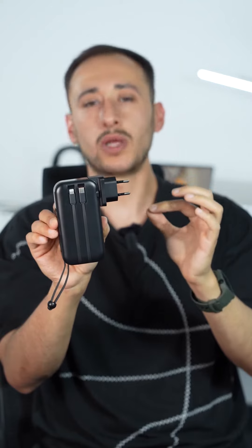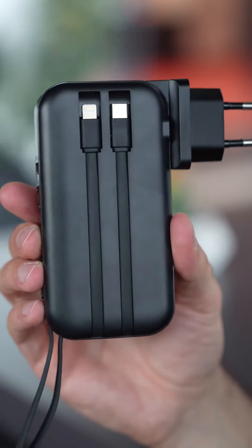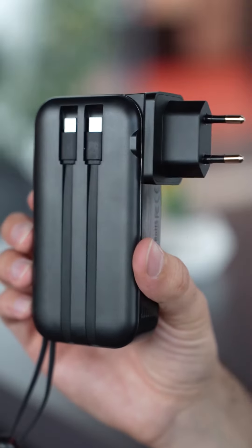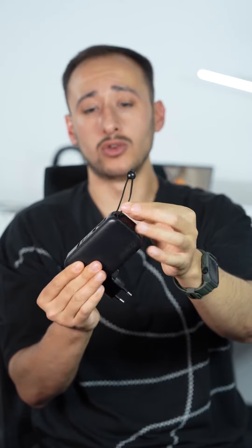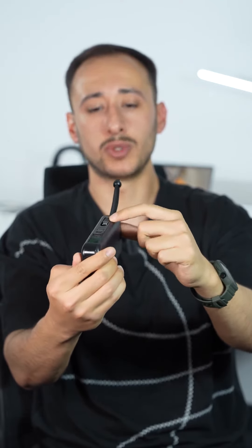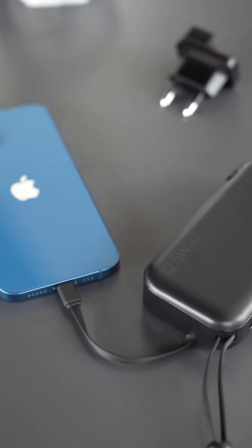There are a total of three cables included with the product. One of them is a Lightning cable, another is the cable you see on the side which can also be used as a micro USB charging cable in the hanger section. At the end there is also a micro USB tip, so you can charge your different devices from these as you wish.